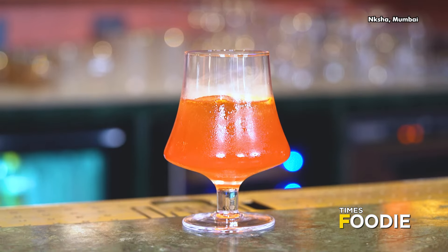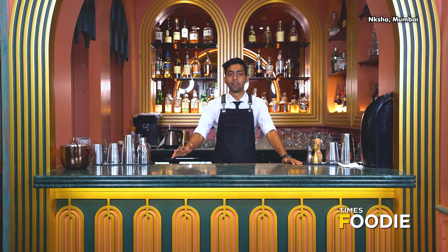Hi, my name is Krista Rodriks. Welcome to Naksha. I'll be introducing you to a new cocktail: Orange. This is a three-ingredient cocktail and it's a build-up. Let's start with it.